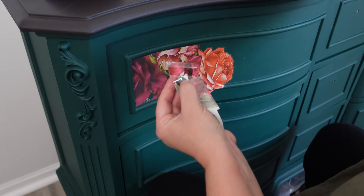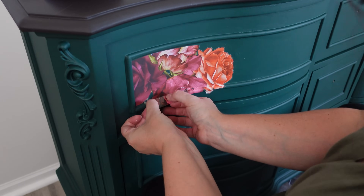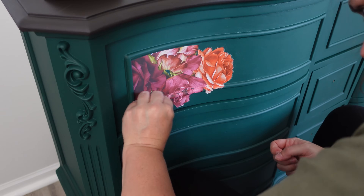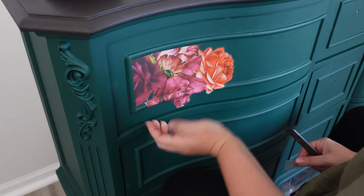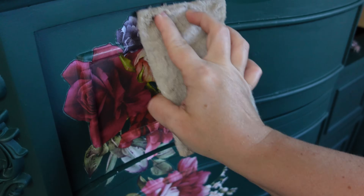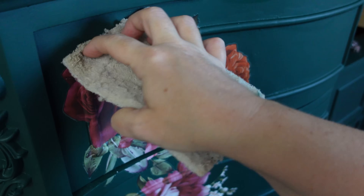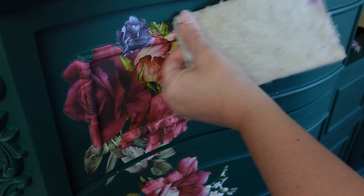I take the transfer off the backing paper and work in little sections because I have all of that trim — I want to be really careful not to rip the transfer. I take the backing paper off, rub it on with my stick, and then the front paper comes off. Once it's on there, I use my burnishing pad to try to get rid of that halo, make sure there are no bubbles, and no air underneath the transfer. The pad actually takes the air right out.